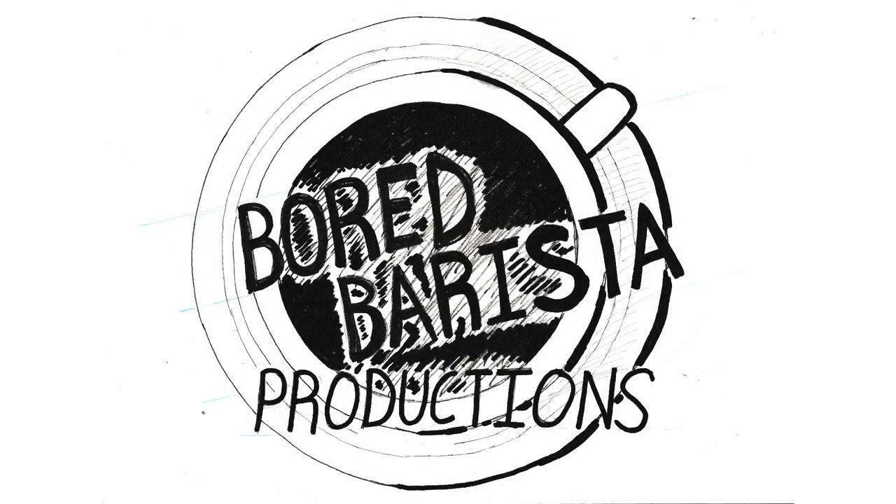Hey everybody, thanks for staying until the end of the episode. Remember to like, share, and subscribe. Follow us on Facebook at Bored Barista Productions. And if you want to support us, there's a Patreon link at the bottom. We'll see you next time.